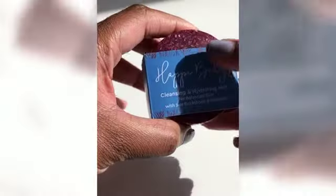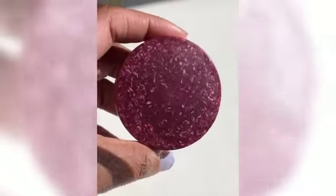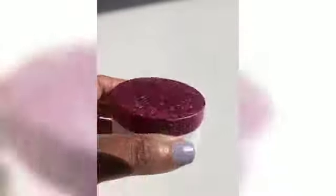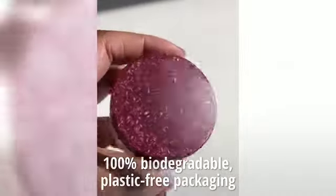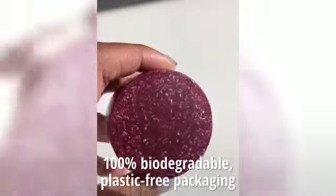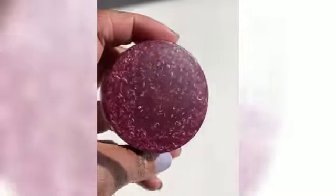I love seeing companies being really innovative, and this packaging is completely biodegradable. It's all made from plant and wood, decomposes within months if disposed of properly. Plastic free, zero waste — love this packaging.